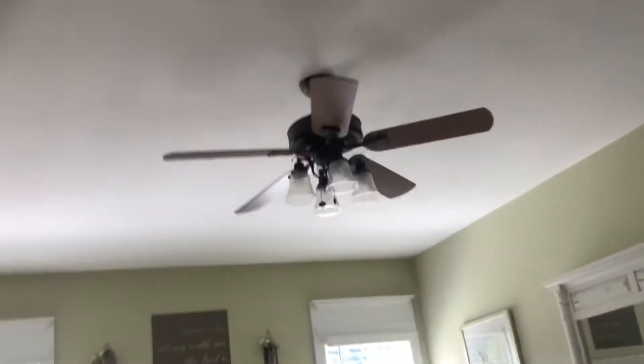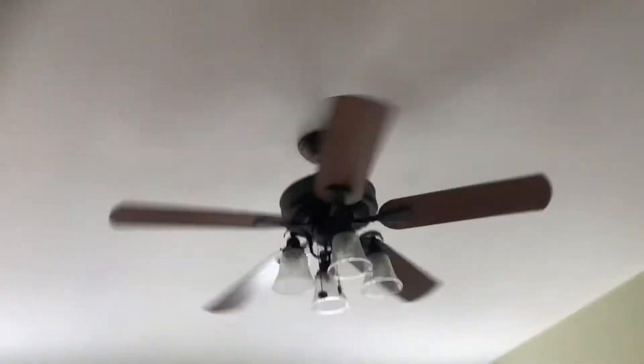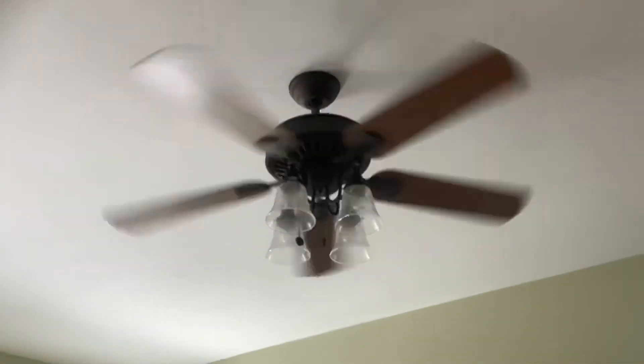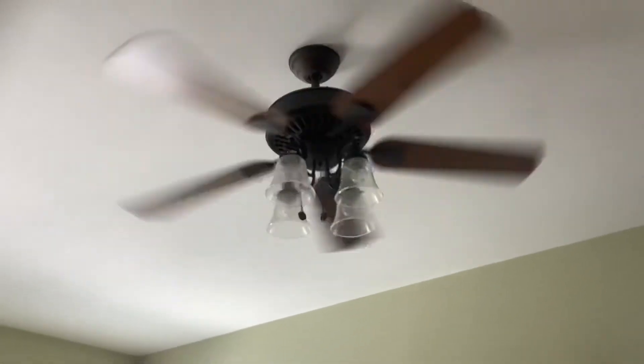Let's see — let's check this. Turn the fan on. There it is. I told you, these fans are starting and he's turning the fan on.